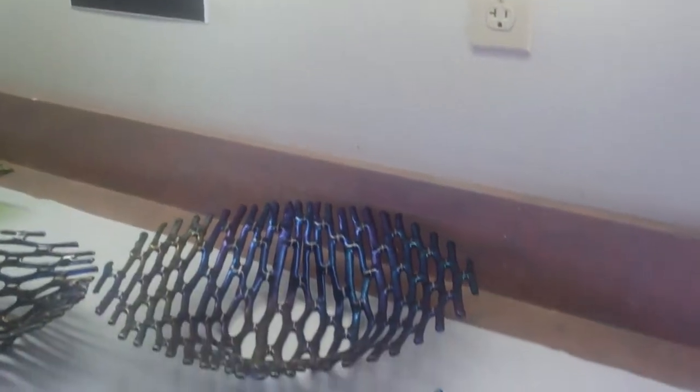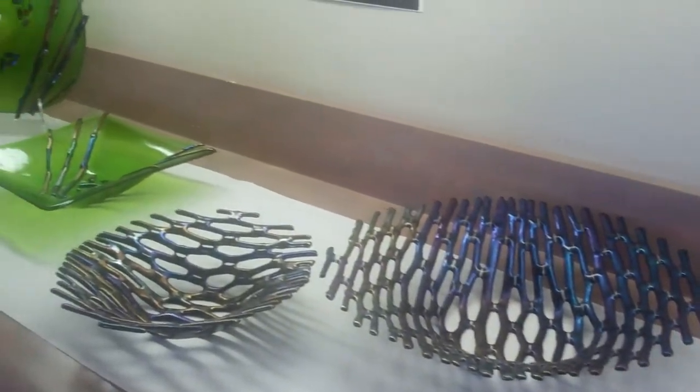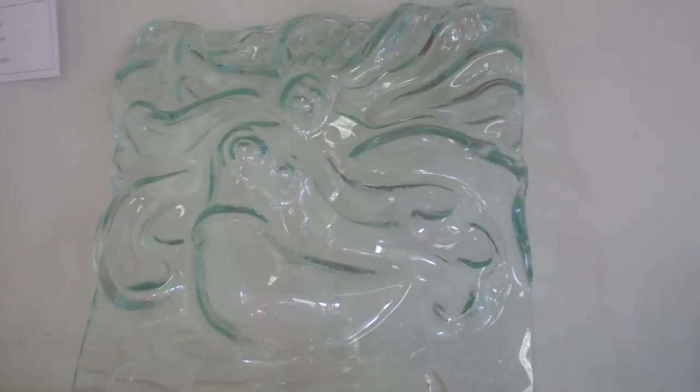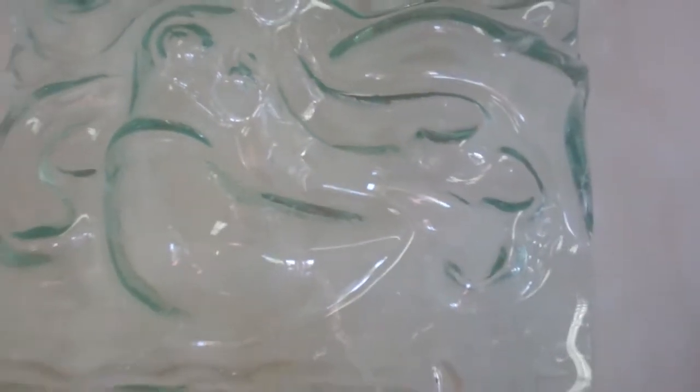I noticed a lot of these look like they have coral infused in them. There is no coral — it's actually all glass. This is an example of a glass sculpture where I did a ceramic tile deep relief sculpture, then created a mold from it and cast the glass right over it. That's how it's made.